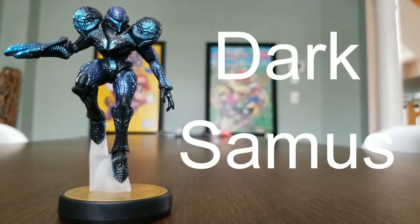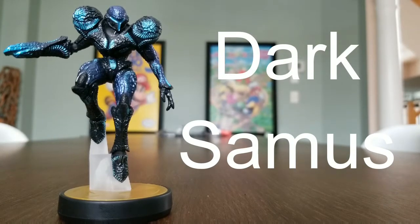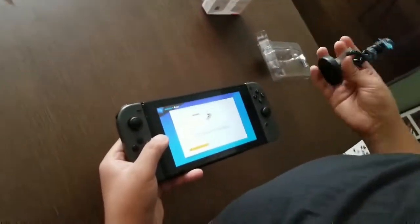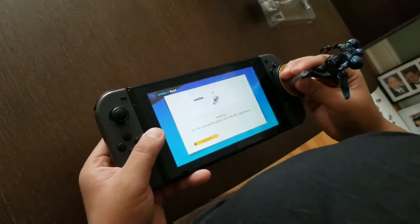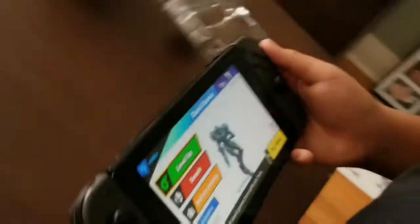Now check out Dark Samus — this is an evil version of Samus. Check her out! See if we get something rare here in Smash. Yes, Dark Samus in the building!